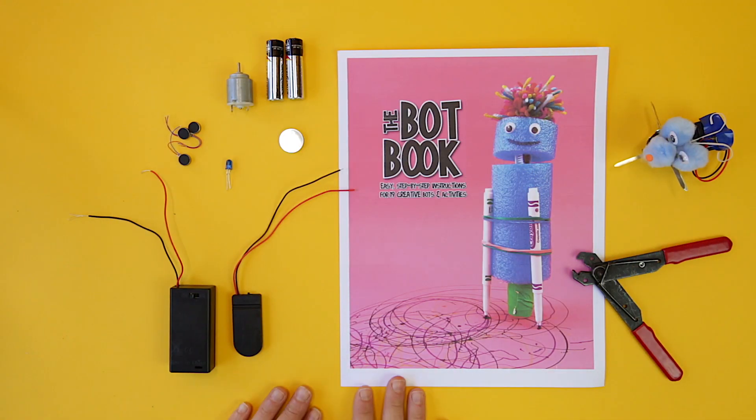It's the part where kids are going to learn the most about electronics, circuits, and engineering. Alright, let's get started with troubleshooting.